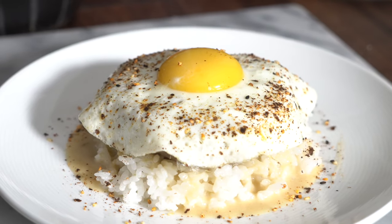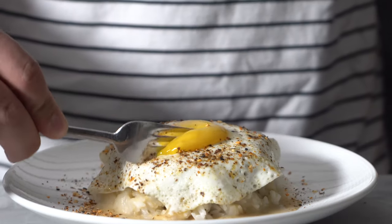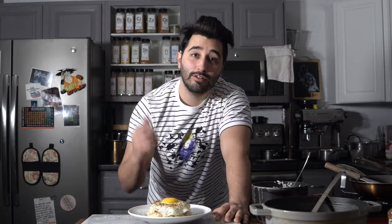Delicious. Alright guys, so there you have it — loco moco. It's just a delicious comforting dish once again for the time being while you're inside. Get some comfort food while you can. Thank you so much for watching the video. Go ahead and like the video, subscribe, and I will see you in the next one.